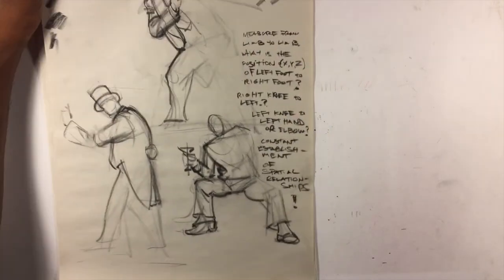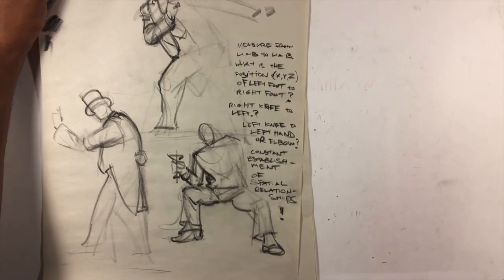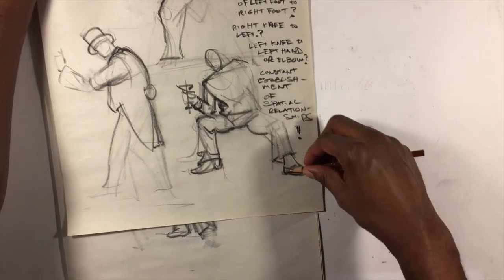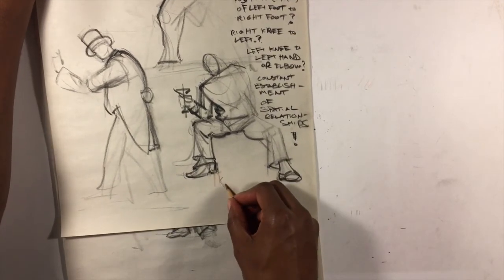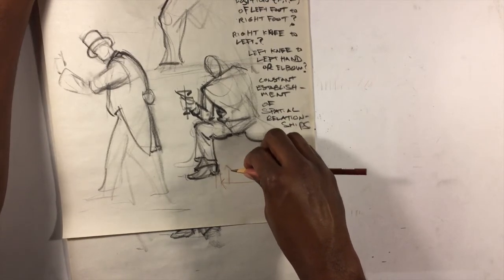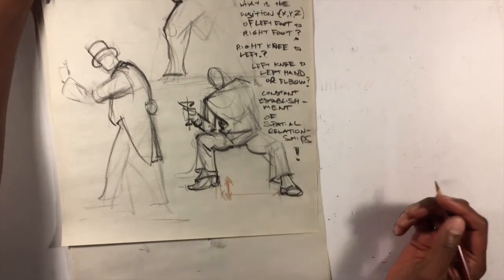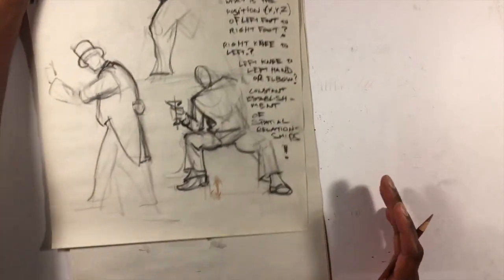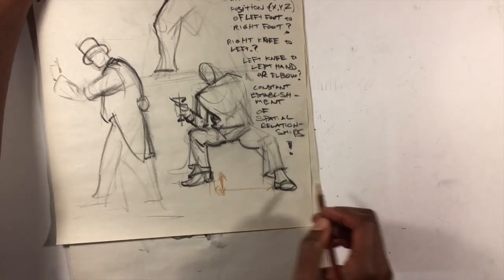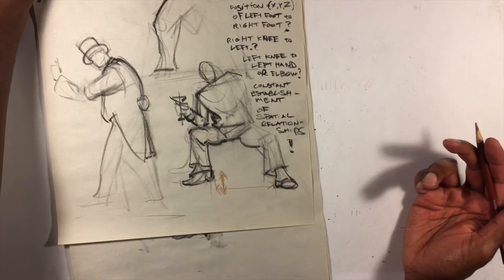I saw a note to myself to measure the distance from limb to limb — how far apart is my left foot and my right foot in a given drawing, how much higher up is one position versus another. The classes I take at the animation guild tend to not be sight-size drawing. Sight-size is when you're measuring the spatial distances of a flat object and trying to create a replication of what's in front of you.